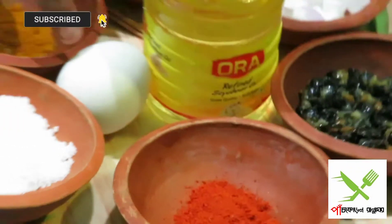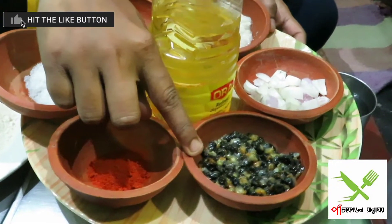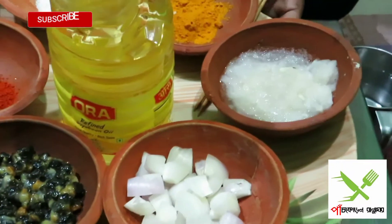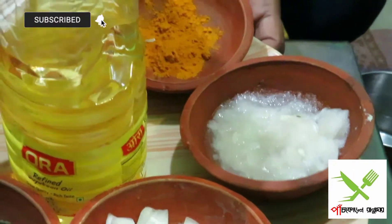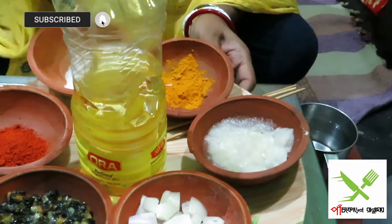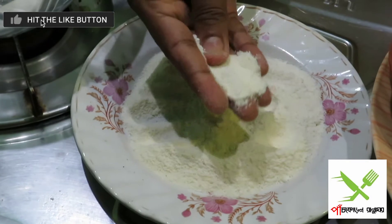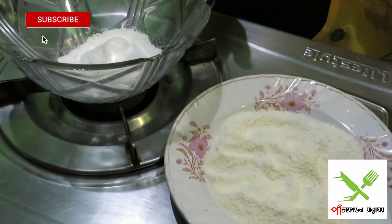If you want to see the recipe, please check the recipe. I'll start the recipe. Here's a dish and we have a mixture of the ingredients. Here we have a mixture of the cooking water and a mixture of the ingredients in the recipe.